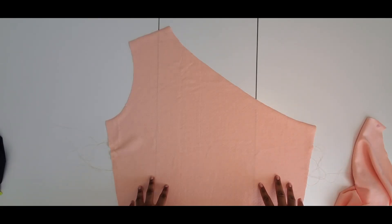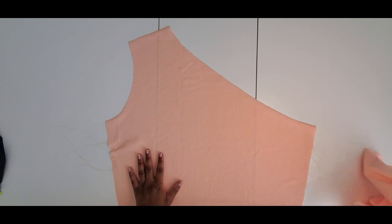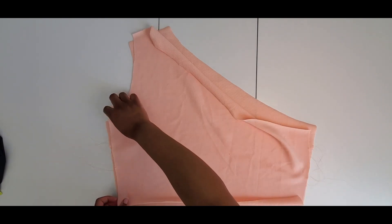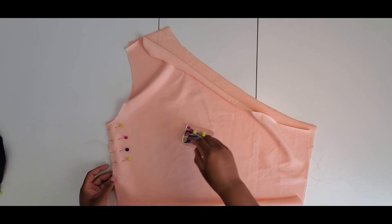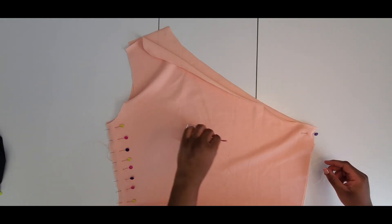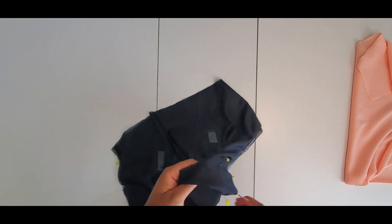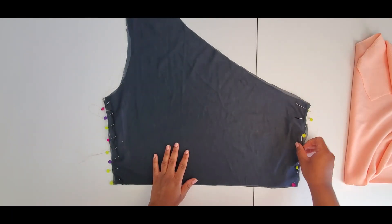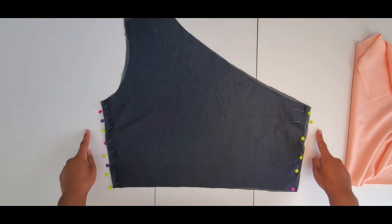Okay, so I've already cut out my pattern pieces and I have each stitch on the sides. The first step is to pin the front bodice piece to the back bodice piece at the side seams. I know the lining fabric doesn't really match the main fabric color, but that's what I had. I also have my lining pieces together at the sides, and then I'm going to go stitch along the sides for both pieces.